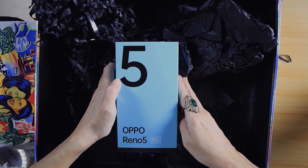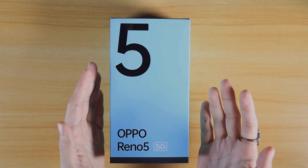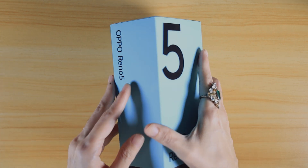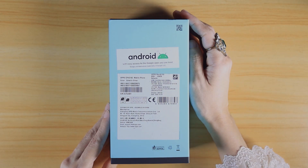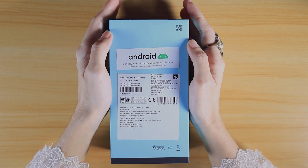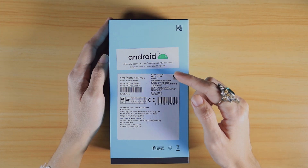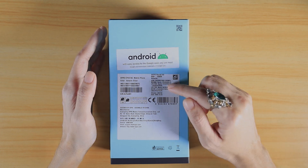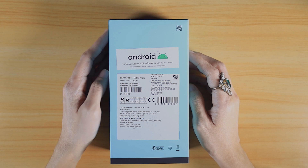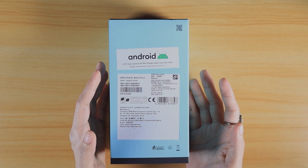Now let's talk about this baby. The packaging says Oppo Reno 5 5G, which means it's the 5G variant of the Oppo Reno 5, and it's powered by a Qualcomm Snapdragon 765 chip. On the back you have a reminder that Oppo smartphones ship with Android and you have access to Google apps and services including the Play Store. There's also a sticker indicating we have the 8GB RAM and 128GB storage version, and it's in Galactic Silver. I'm really excited to see what the phone looks like firsthand.